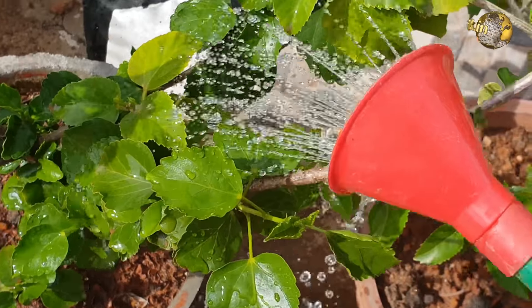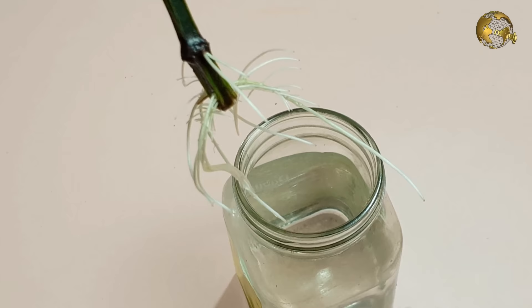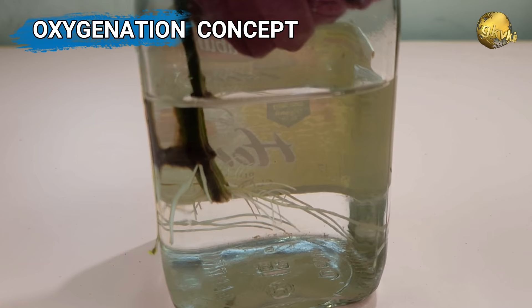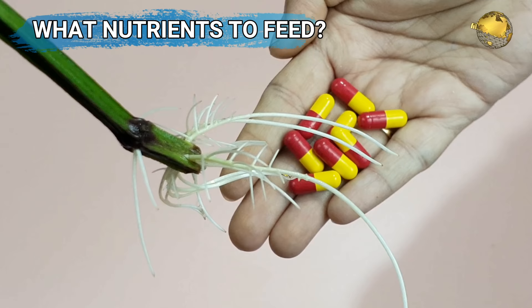Hello Friends! Today on my viewers' request, I have prepared this interesting episode on the 10 golden rules, tips, and hacks for successful cloning of a plant stem cuttings in water. You will learn the nitrogen draining concept and the oxygenation concept for successful rooting. Plus you will also learn what nutrients to feed or how to fertilize your fresh stem cutting.